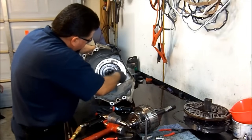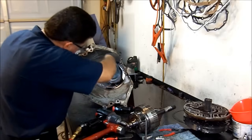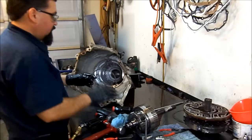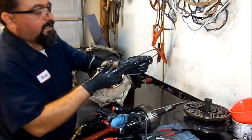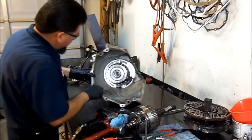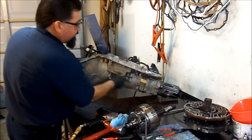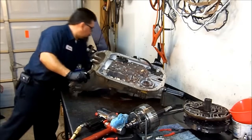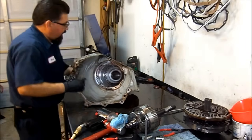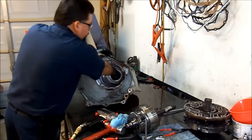We're ready to take the center support. The snap ring is tapered — it's flat on one end and tapered on the opposite end. Now we have our cooler line fitting removed. On these models, the cooler line fitting goes inside the center support and you have to remove that in order to remove your center support assembly. We already have the snap ring removed and the bolt removed for the gear change to come out.